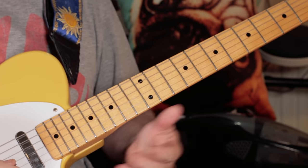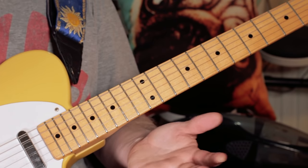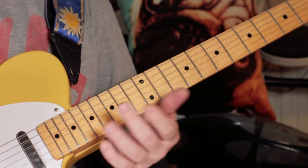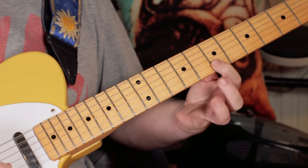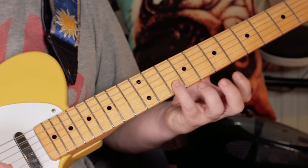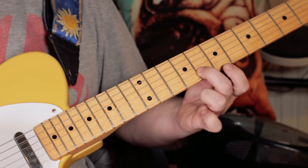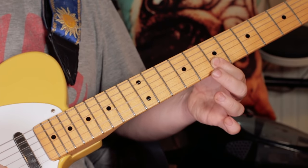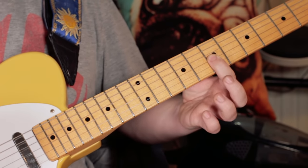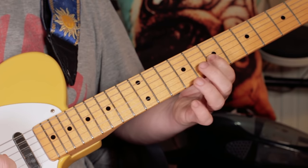The second time we go to the E minor 7 — it's played on the keyboard, but it's fun just to learn it and throw it in. I play an F sharp on the seventh, A on the 10th, G on the eighth, back to F sharp, and finishing on the D.